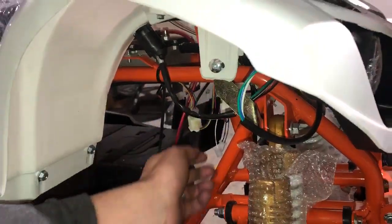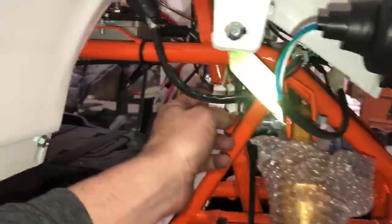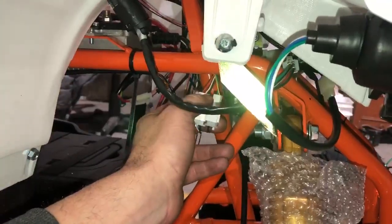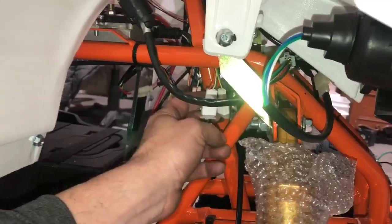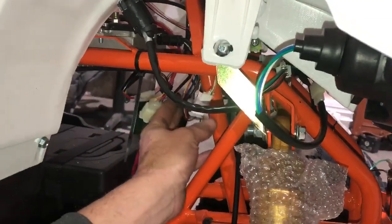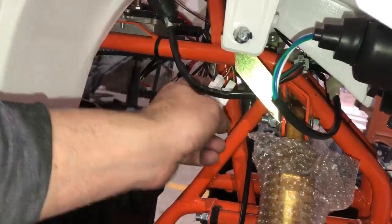For your throttle wires, if you follow the wires down from the throttle handle, these are your throttle wires right here. Now you know what your throttle wires look like: red, white, and black, and then a green and a yellow.